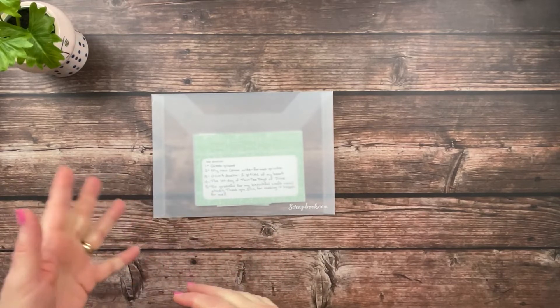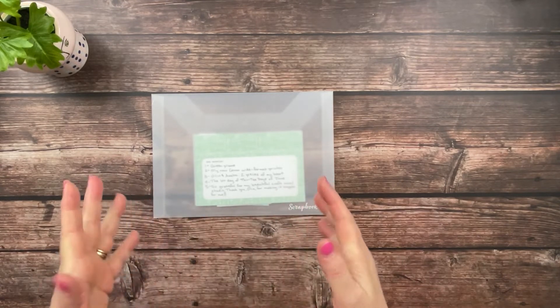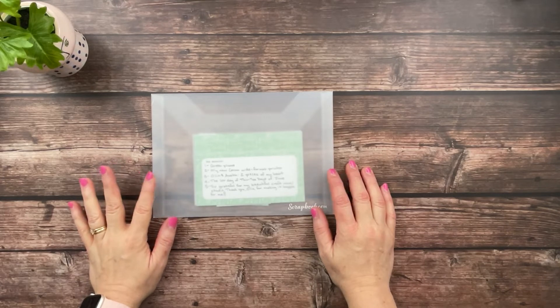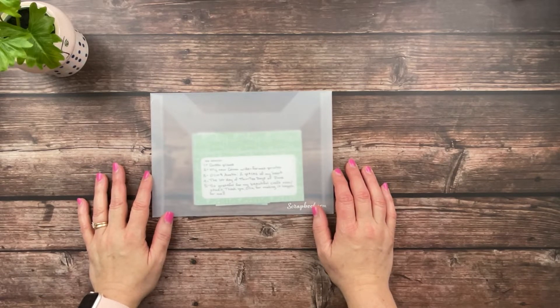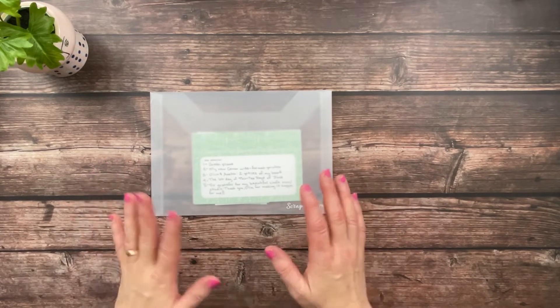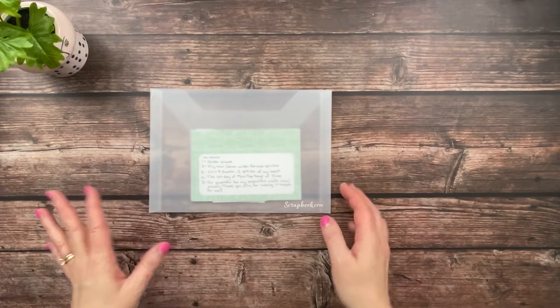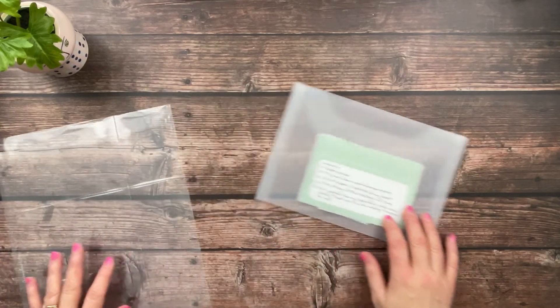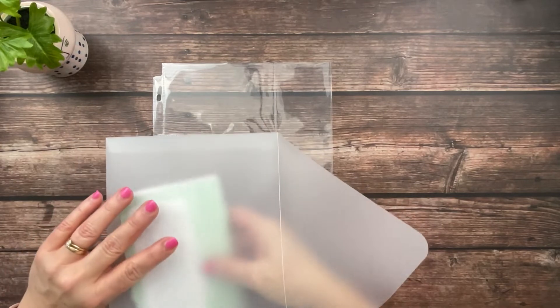This one is going to be pretty short and simple. I've already done my journaling so it's pretty much just getting everything in place and deciding if I'm going to do any embellishing. If you've watched my other videos, I add a little bit here and there - maybe a heart, a word phrase sticker, or a piece of chipboard - but I don't do a lot. I tend to keep it pretty simple. Most of the work is already done because I've chosen my photos, edited them, got them printed out, trimmed up, and ready to go.